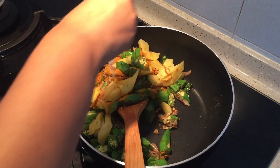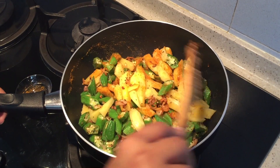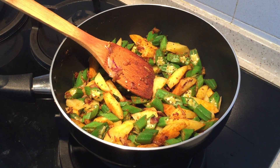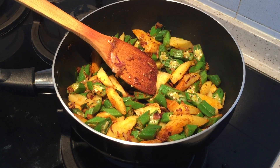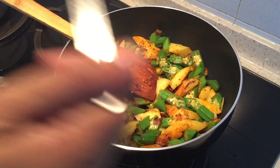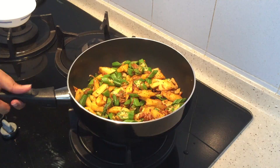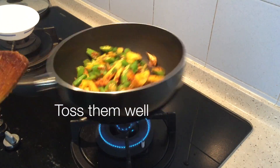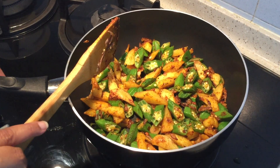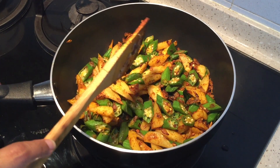Add salt, reduce the flame, and cook for another two minutes. As you know, okra and potato need a lot of oil — if you feel like adding some, you can do so. I'm adding another tablespoon of oil. Since we pre-cooked the potatoes, it will take only two minutes after we add them.